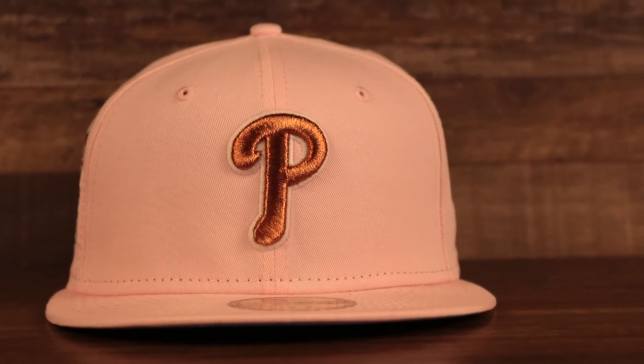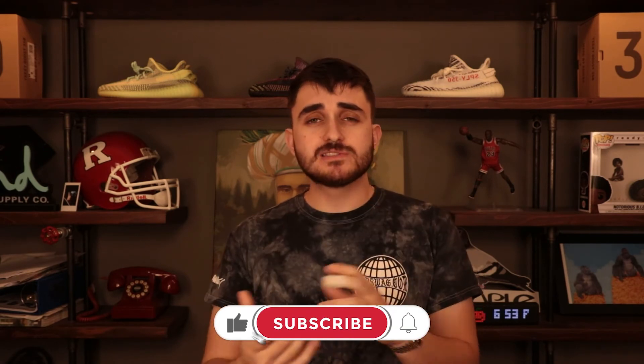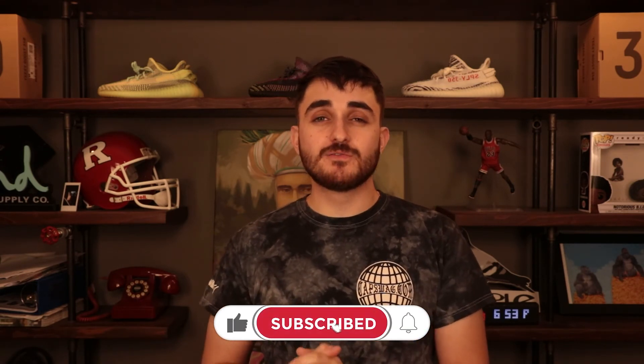It's available on the website right now for $54.99. You get glow-in-the-dark thread, metallic embroidery, a custom colorway that may never be done again, a custom under visor, and 100% cotton construction. It's a very unique hat for any fitted cap collector — whether you're a casual collector or just a Phillies fan looking to switch it up. If you enjoyed this, please hit the like button, subscribe, and hit the bell notification.